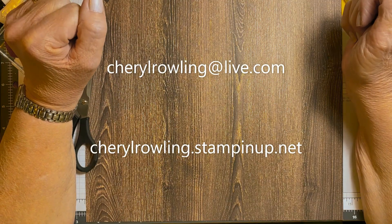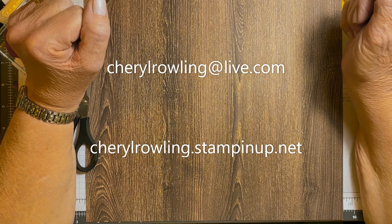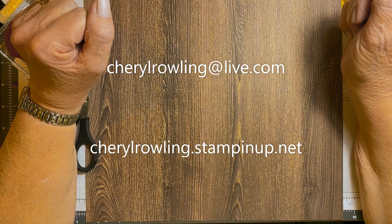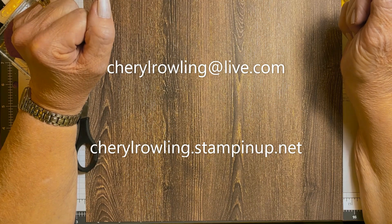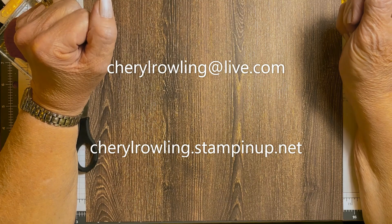Hi, I'm Cheryl Rowling, an independent Stampin' Up! demonstrator from Ontario, Canada. Thank you for joining me today. Don't worry about sizes or supplies for this card as they are attached to this video. If you enjoy watching this video, could you please like and share as this helps me grow my channel?